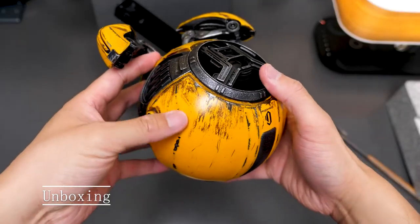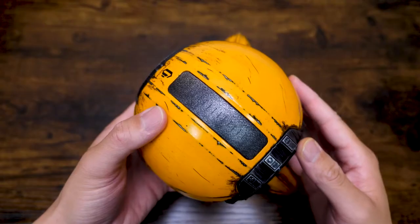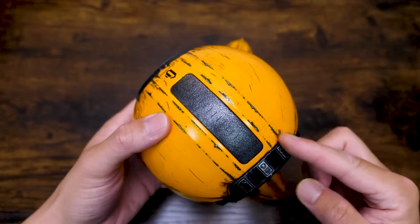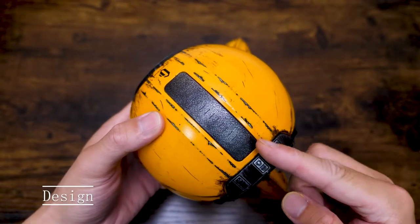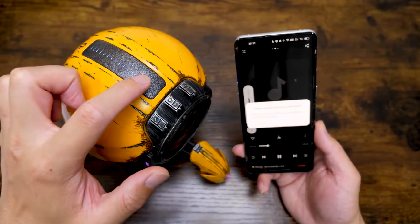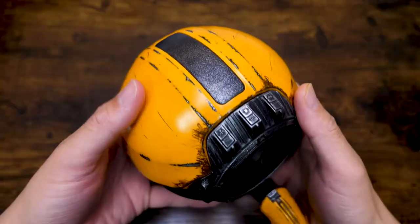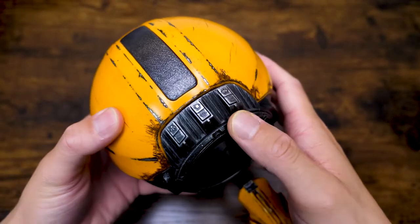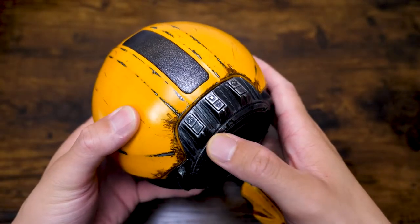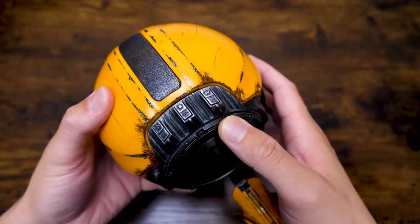Out of the box, you get the speaker, a multi-language menu, and some cables. Now let me walk you through the design. On the top, we have this volume adjustment area — you just slide left or right to adjust the volume. Moving on, we have several buttons here: this is the light key, this is the power key, and this is the Bluetooth key.